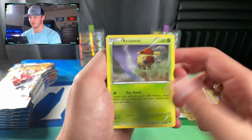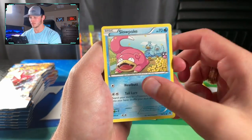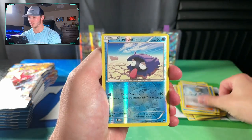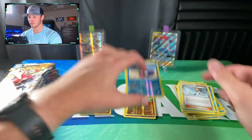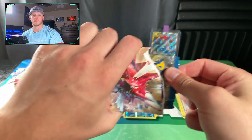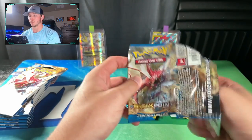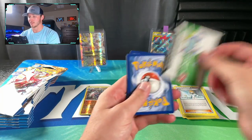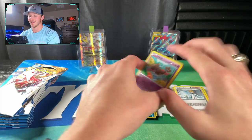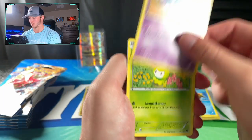Next pack: Rotata, Cricketot, Shellder, Drowzee, Slowpoke, Puzzle of Time, Swanna, Misty's Determination, Shellder Reverse, and a Feraligatr Regular Rare. Let me know what your favorite card from this set is. I think a lot of people will say the Skyla Full Art Trainer or the Secret Rare Gyarados are their favorites. Those are probably mine as well — I don't have either of those — so I'm pretty excited to pull any Ultra Rares from this set.